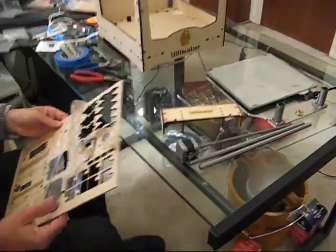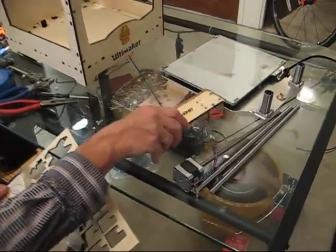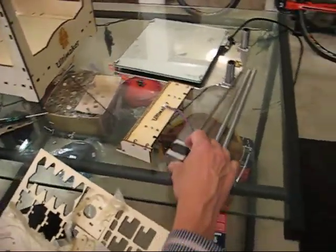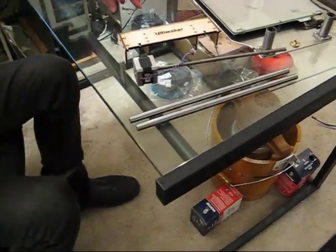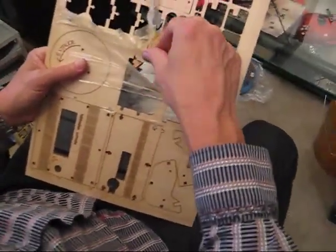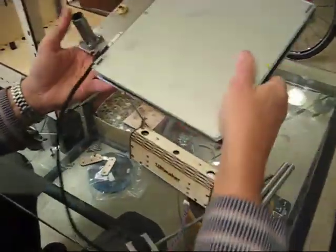Now it's time to install the Z-Stage into the machine. For this we're going to need our housing that we built, the Z-motor assembly which is characterized by having a lead screw on it, and the two vertical axes which are the fattest metal axes shipped in the kit. We're going to need six 16mm M3s, four 10mm M3s, and six nuts. We're also going to need these two wooden parts labeled 3B. The next step is to place the Z-Stage, which you've already assembled, into the machine.